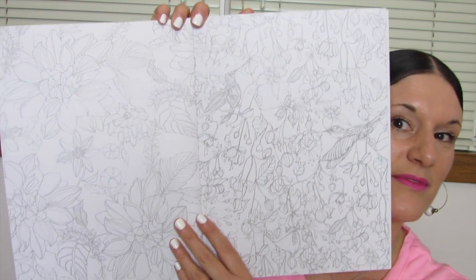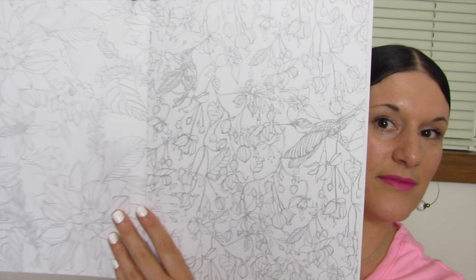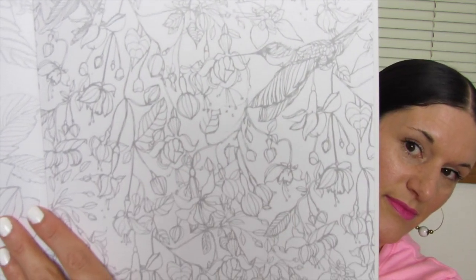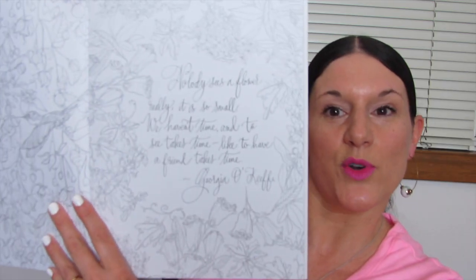I'm peeking through the viewfinder making sure I'm showing you guys the full page. And there's a quote from Georgia O'Keeffe. It says: 'Nobody sees a flower really. It is so small. We haven't time. And to see takes time. Like to have a friend takes time.' Georgia O'Keeffe.